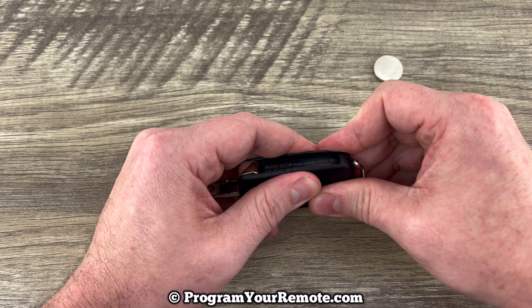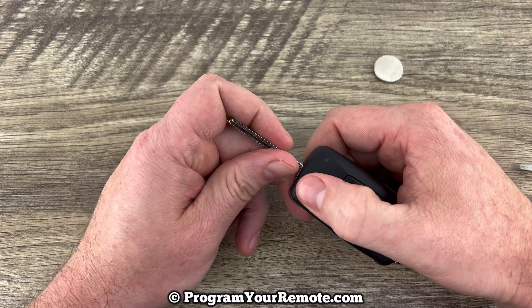Put this back cover on, and that's it. Pretty simple.